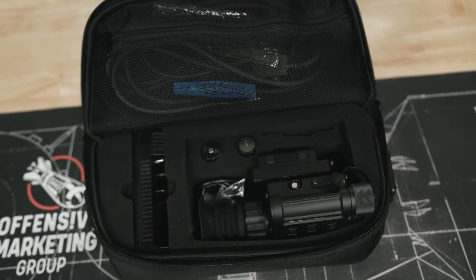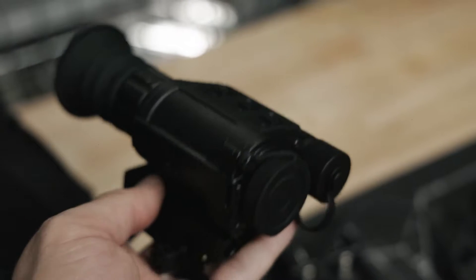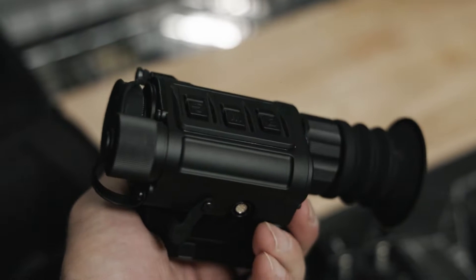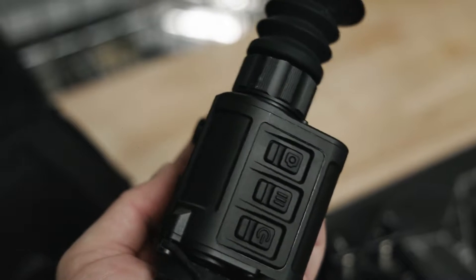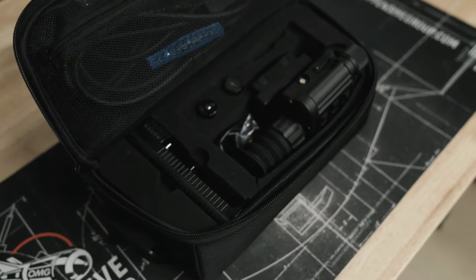Initial impressions: out of the box I was impressed with the size of the tiny electro optic compared to some other thermal monoculars I've worked with in the past, and with this one weighing in at under a pound, the lightweight nature of the unit didn't impact how robust and really substantial it felt when in hand. It doesn't feel like a cheap plastic toy, but feels like a rugged heavy-duty piece of kit.